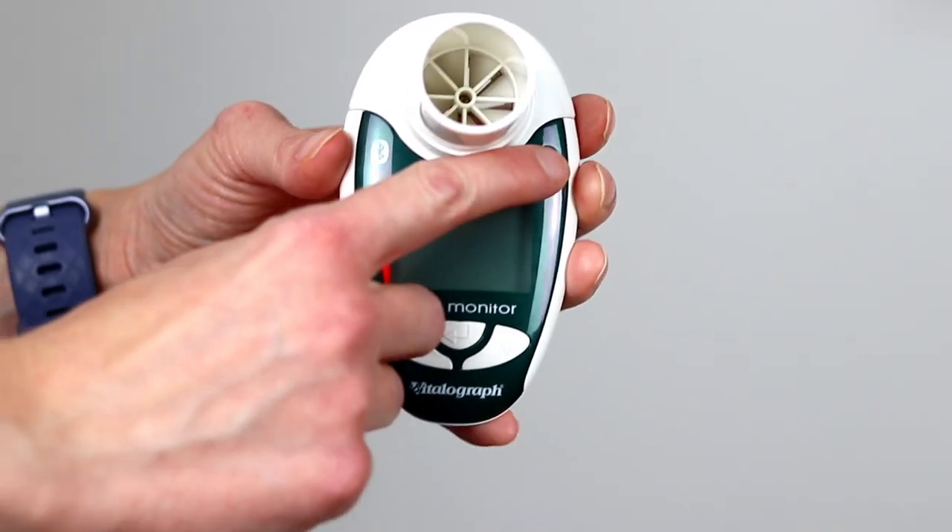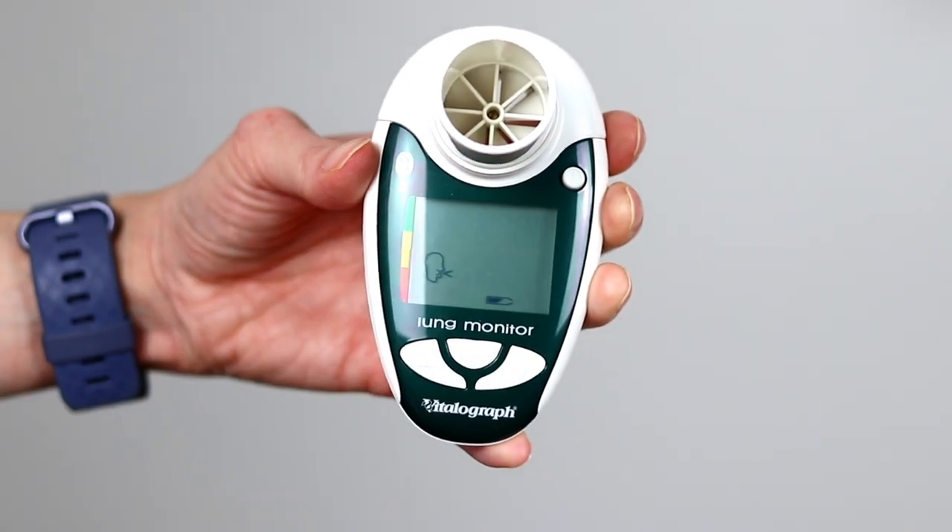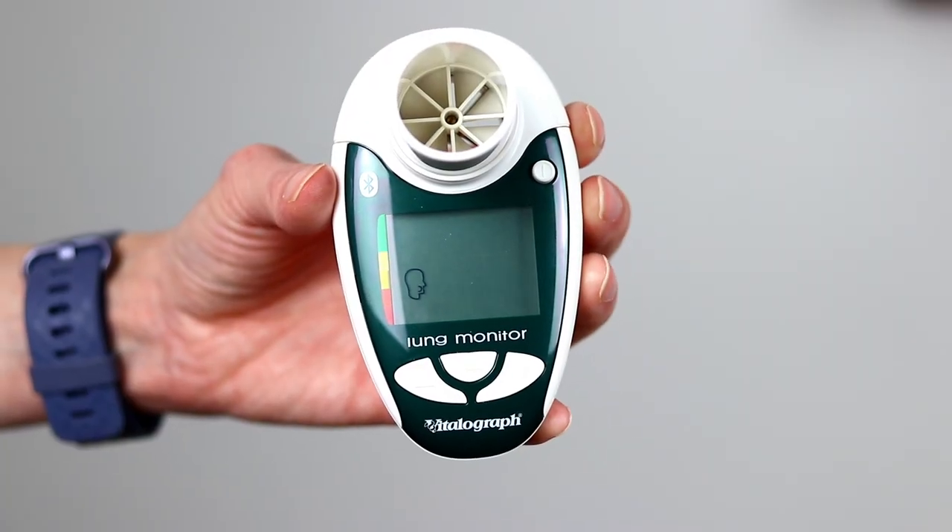Once you have inserted the batteries, press and hold down the small circular button at the top right hand corner of your device to turn it on. You will then hear two beeps to confirm that the spirometer has turned on, and you will also see an on-screen icon of a head blowing air.